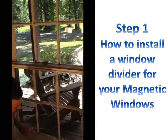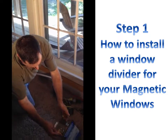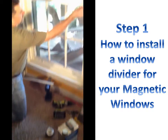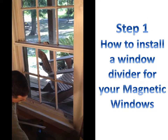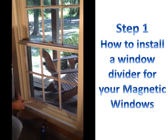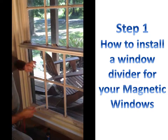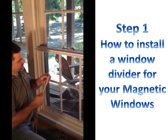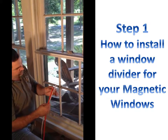Once your divider is in place, you're going to use the adhesive promoter that we've sent you. Put a little bit on the rag and then you're going to clean the surface before you apply the double face tape. That's an adhesive promoter that excites the surface where the tape is going to stick. Once you put this on, it is not removable, so you want to make sure that as you're putting it on that you get it in the right spot. Don't cut it too short, bend it, or crimp it.